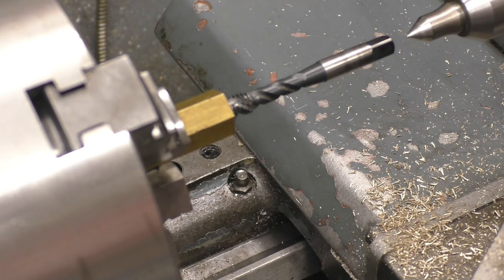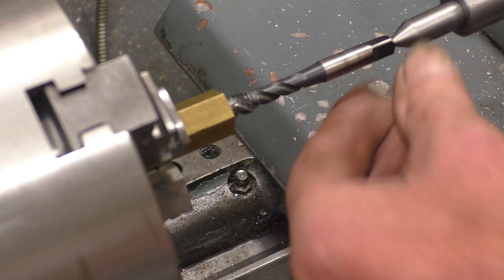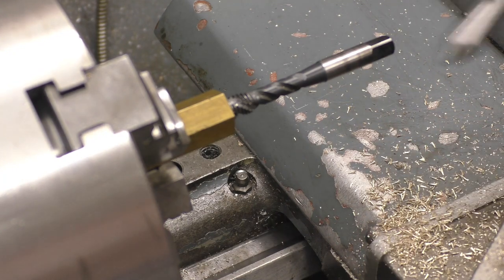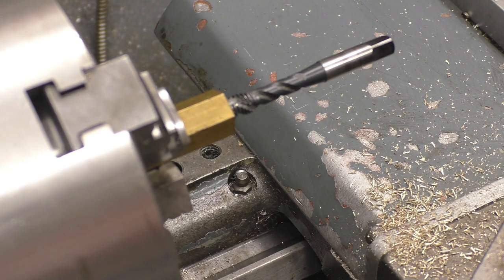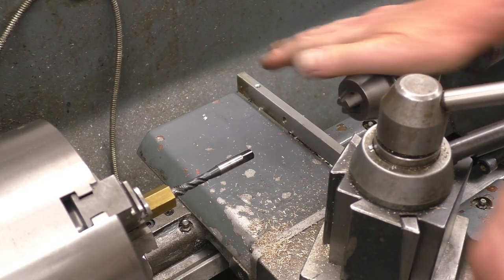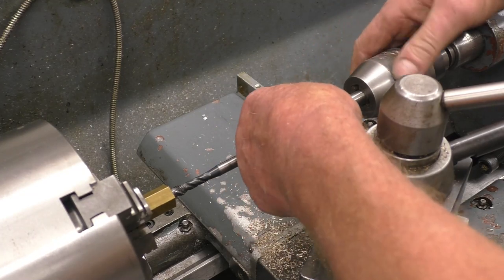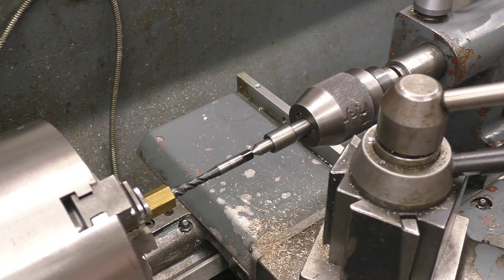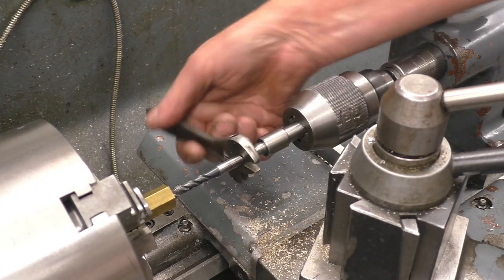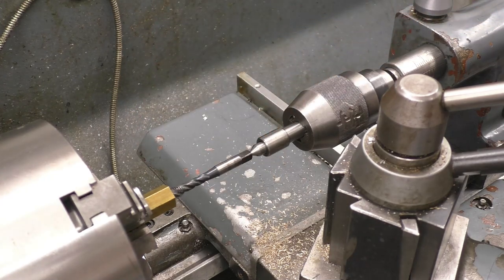Alternatively you could use a spring-loaded follower. That's a homemade one — it's got a spring in there and that will keep constant spring pressure on to the tap. There's a bought one there, and you can see it works in exactly the same way. Something goes into a chuck on the tailstock. You can see it's spring-loaded so you've got two hands free. You can wind that in and the spring-loaded follower keeps up with the movement of the tap.